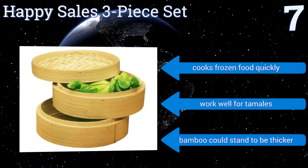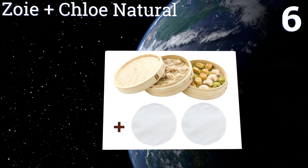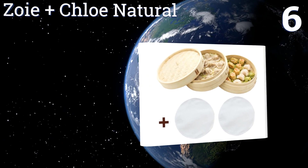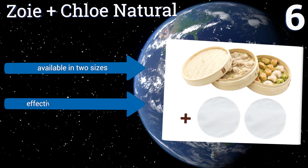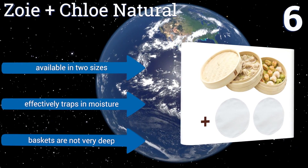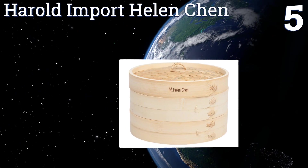At number six, the Zoe and Chloe Natural offers a surefire way to jumpstart a healthy diet without fat or grease. You can feel good about the sustainable construction, plus two reusable cotton liners are included to prevent food from sticking to the bottom. It's available in two sizes and effectively traps in moisture; however, the baskets are not very deep.